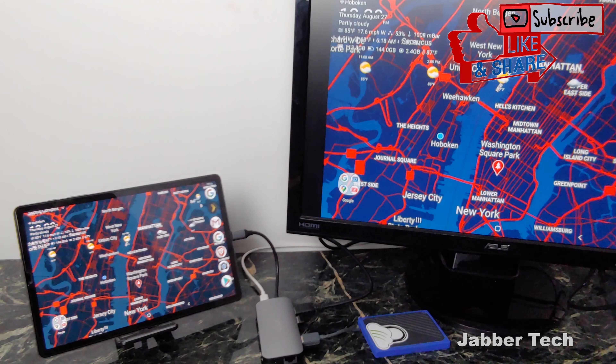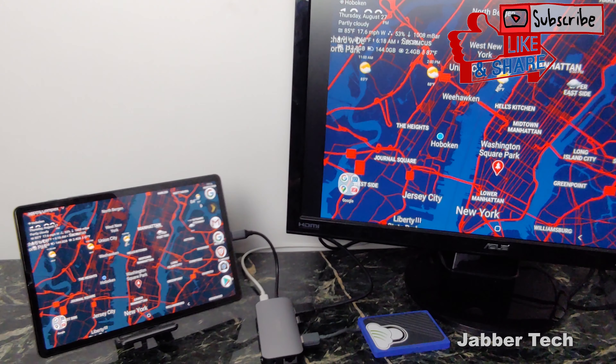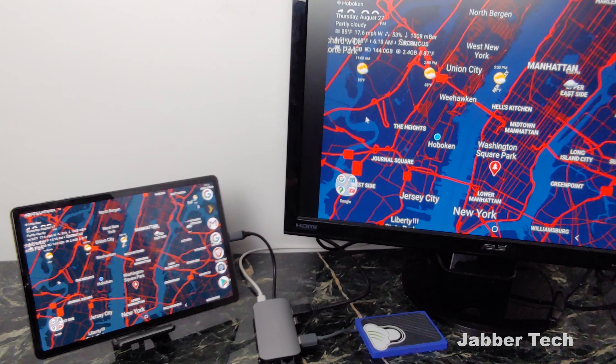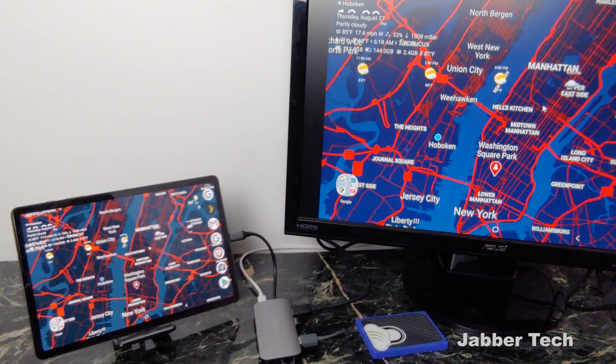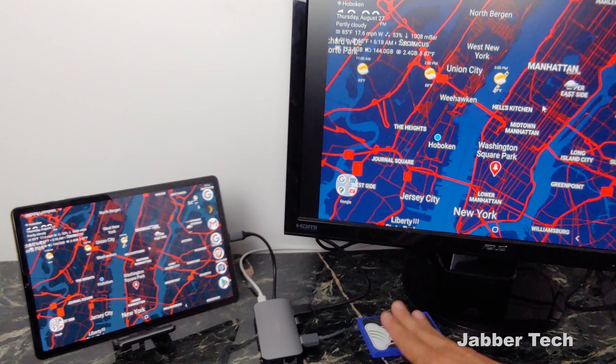The best thing about this Vava dock by far is if you have a mobile device — a Samsung tablet, really any tablet or phone that supports it — you have the ability to have HDMI out, so you can have a second screen, a huge screen. A lot of our devices are now powerful enough that we can answer emails and do most of our work on mobile. Having a larger screen is really beneficial, especially now that we're all working from home. You can see the mouse moving on both the tablet and the big screen, and I can leave a hard drive connected so when I leave the office, I just unplug and I'm good to go.